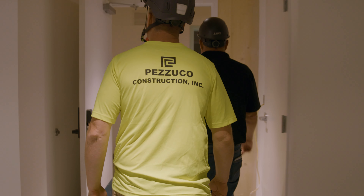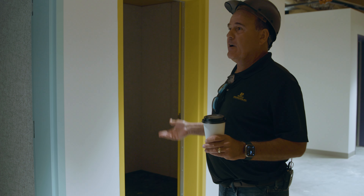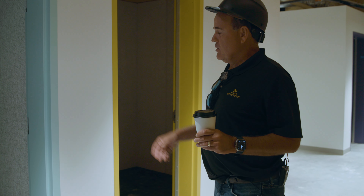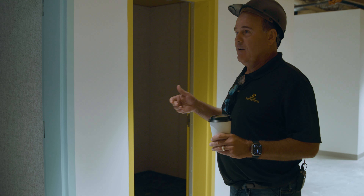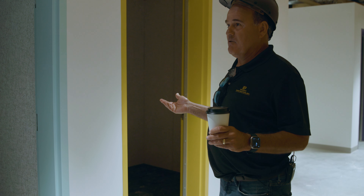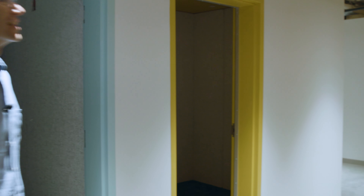I've never been a musician, but when I see this space, I could be a music writer. I could come in here with my instrument, shut the door, and just stay here and write music. Create.